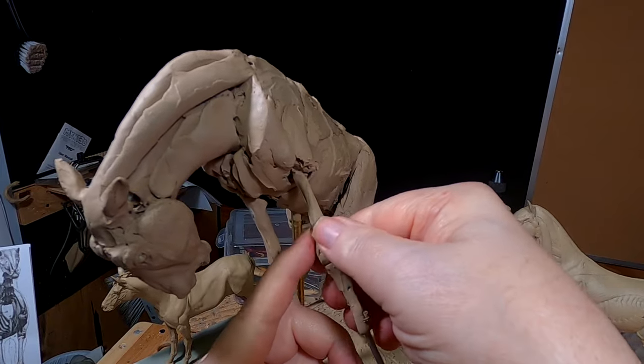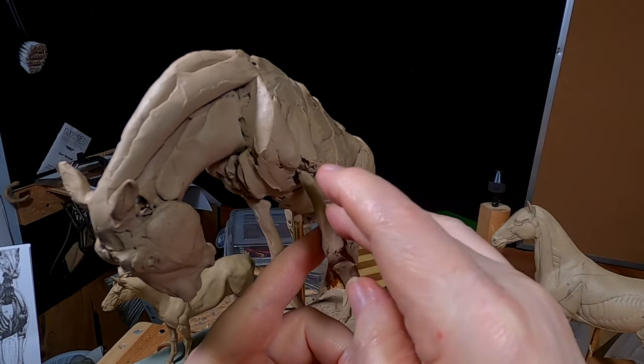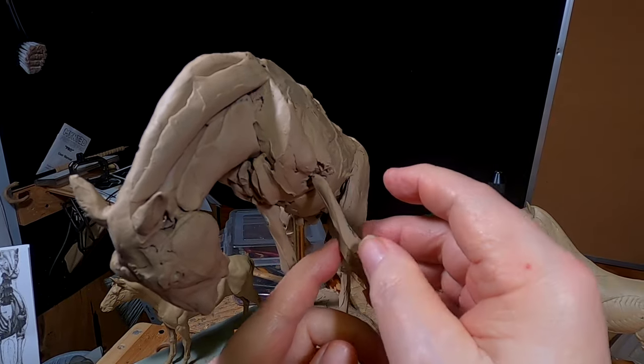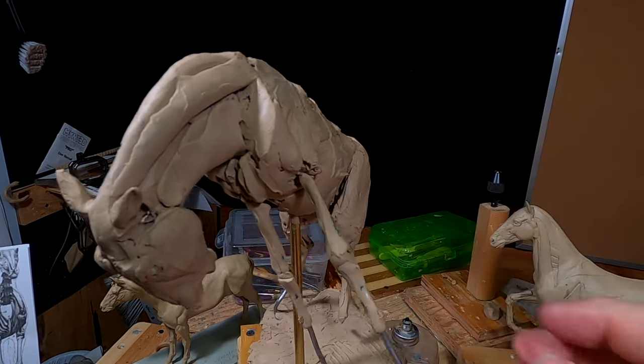I've worked out the proportions, and all I have to do now is do the leg.